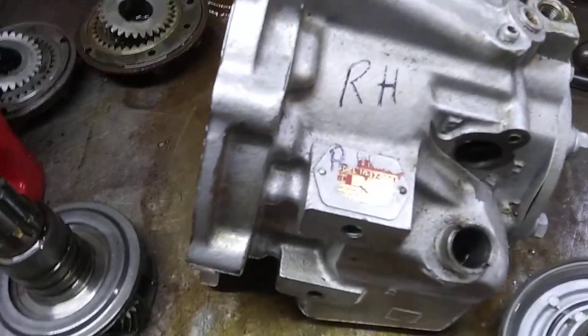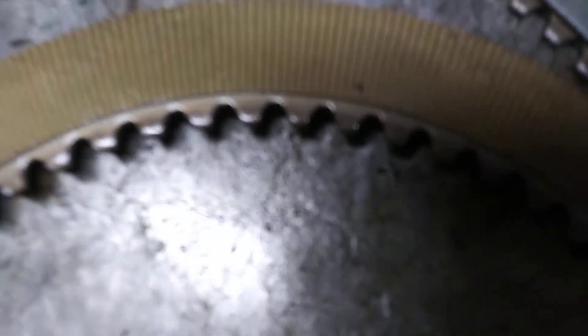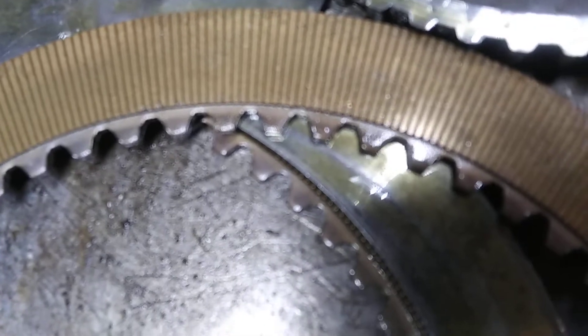Here is a 1017004 that just came in from Massachusetts. We'll start off with the reverse clutches — same as the last one we just did. The teeth have started to wear. Let's see if I can get a good picture of that so you can see it. I know you all have seen it a bunch of times, but there you go.